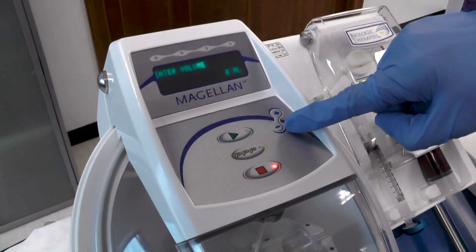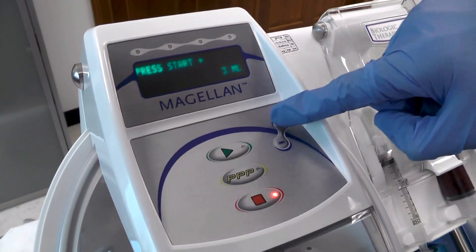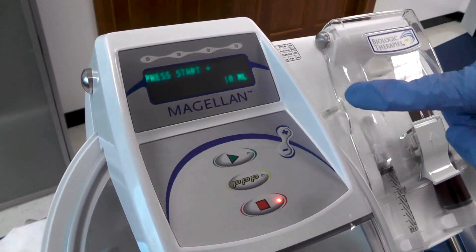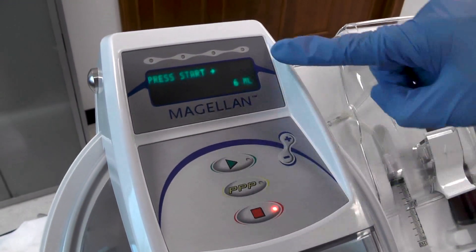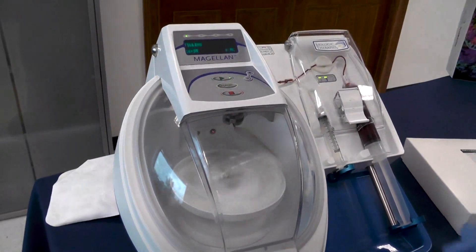You can use the plus and minus buttons to select your concentration or your finished volume. You can choose anywhere from 3 to 10 mls depending on your desired concentration. For this spin I'll select 6 milliliters. After we hit start, our autospin will start its process.